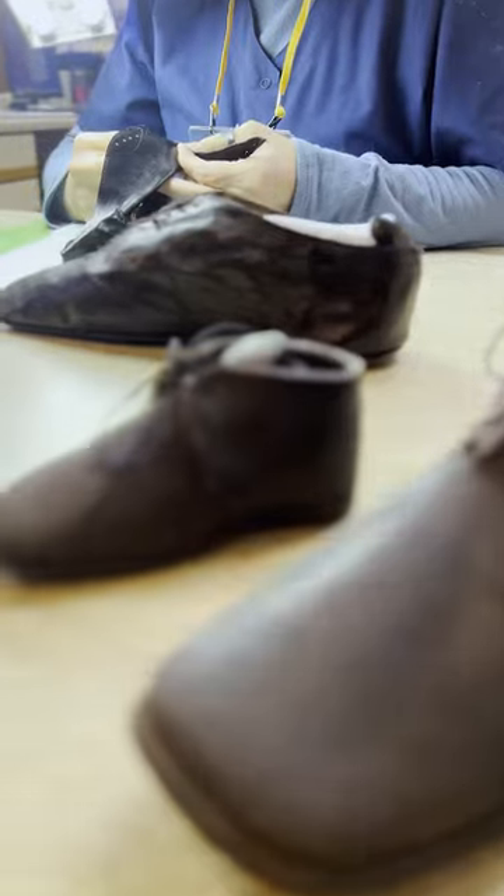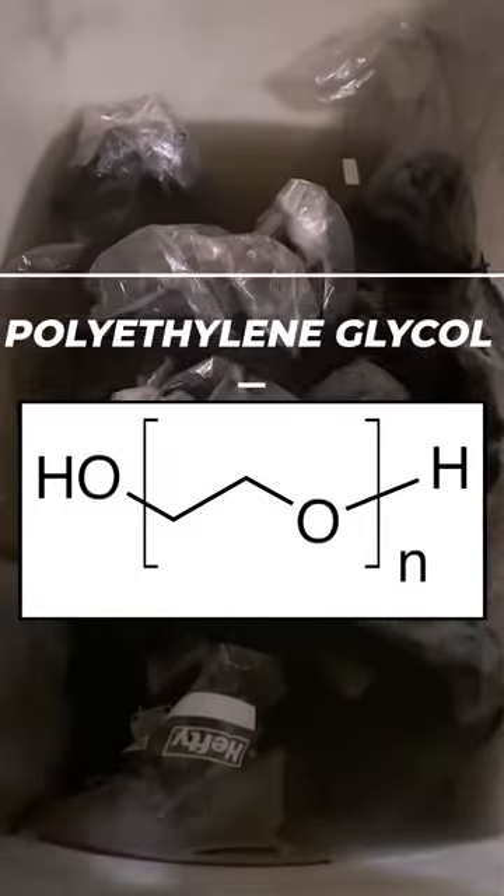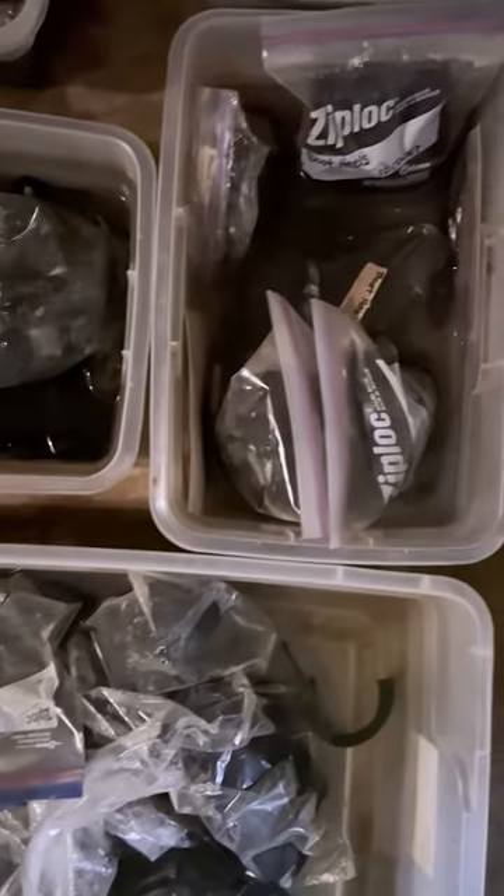After it's thawed we bring it to our lab where we hand stitch every one back together using the original thread holes. Then we soak them all in a preservative called polyethylene glycol, which stabilizes the natural cell walls, but it takes months of soaking for it to work.